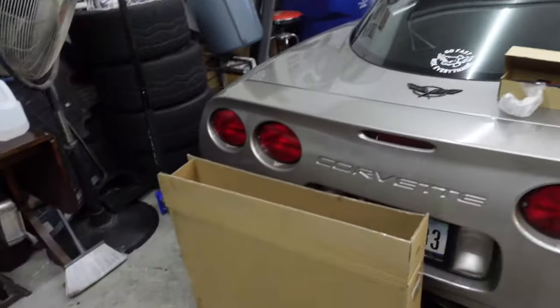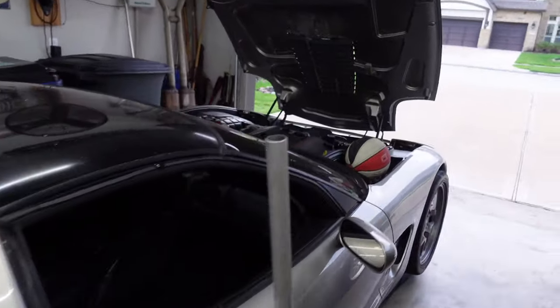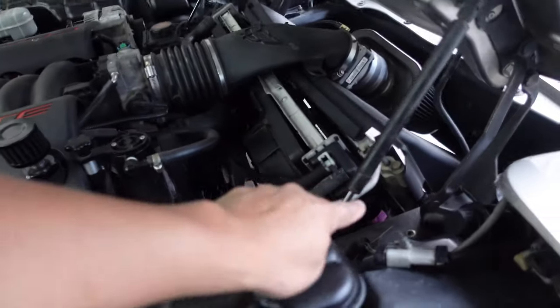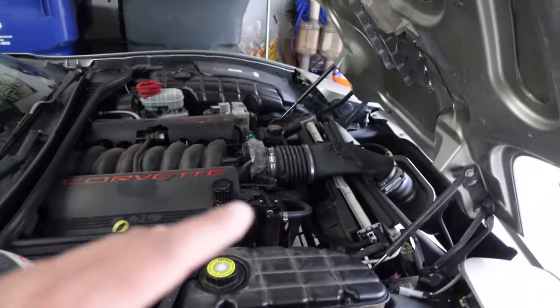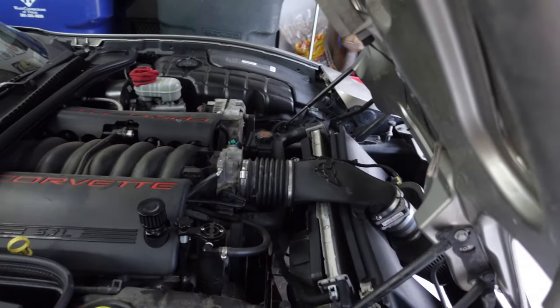First thing we're going to accomplish is removing the leaking radiator out of the C5. I was going to take this car out to an autocross event a couple months ago and noticed it was leaking out of the radiator. It's the factory radiator and the car does have 105,000 miles on it. While I'm at it, I'm also going to replace the water pump since I'm already draining the coolant.